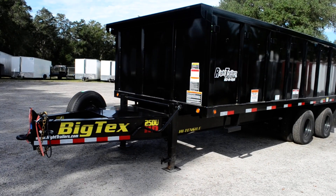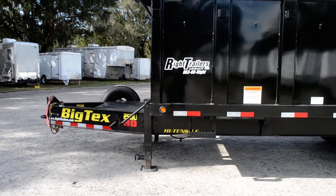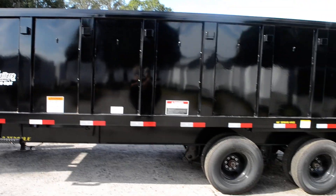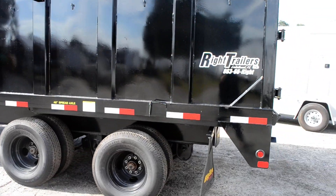This is an 8x20 BigTex dump trailer, 25DU bumper pull, with dual stabilizing jacks and dual tandem axles with a 48-inch spread on 16-inch tires and wheels.